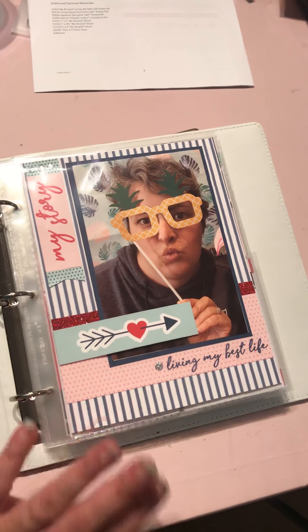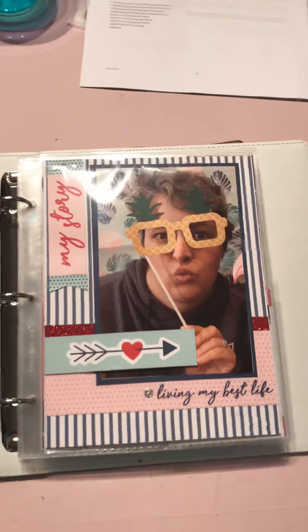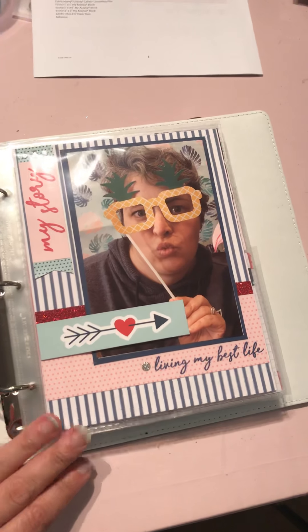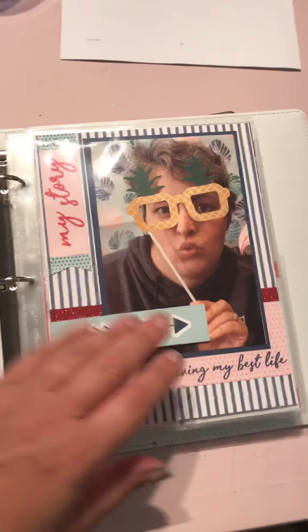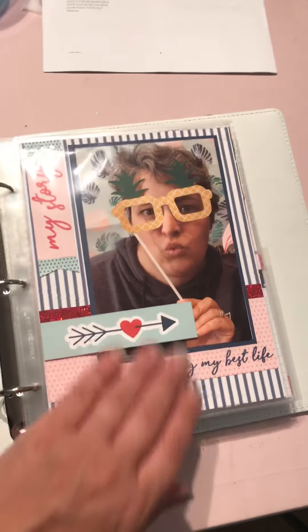So this is effectively an album that - I mean you could change the headings - but it is a lot about yourself. So for anyone who is looking for a little bit of an album to tell your story rather than everyone else's for a change, this is a cute little way to do that. I've done this about myself right now, and I'm actually going to add a card here - I haven't done that yet, I was just excited and wanted to share.